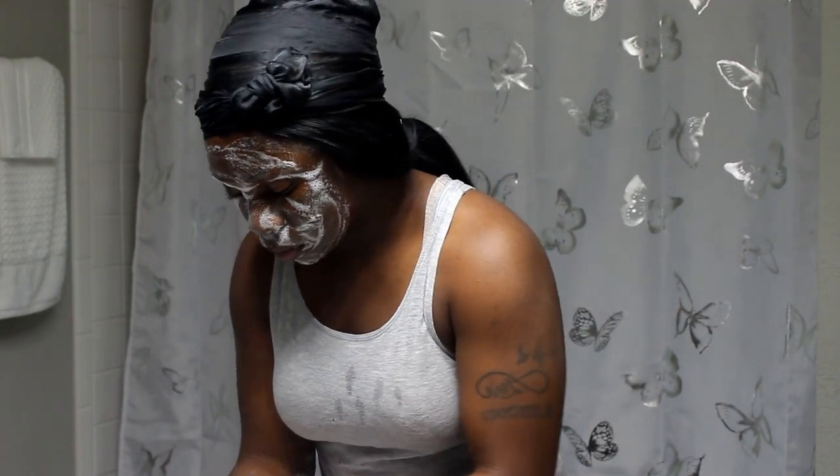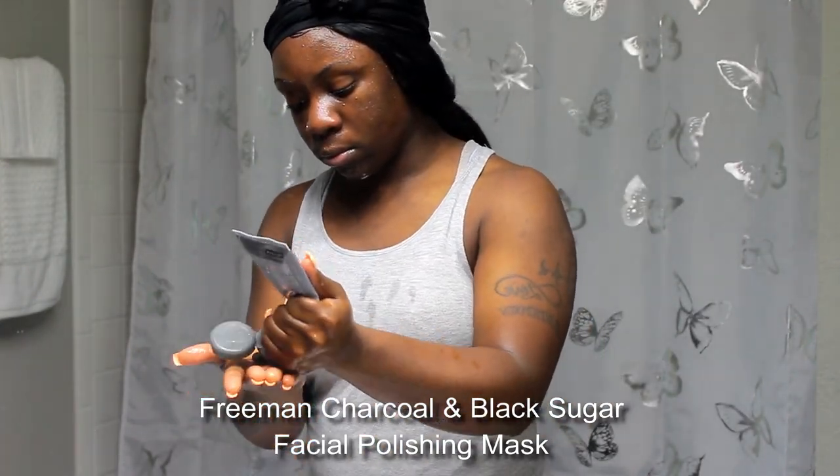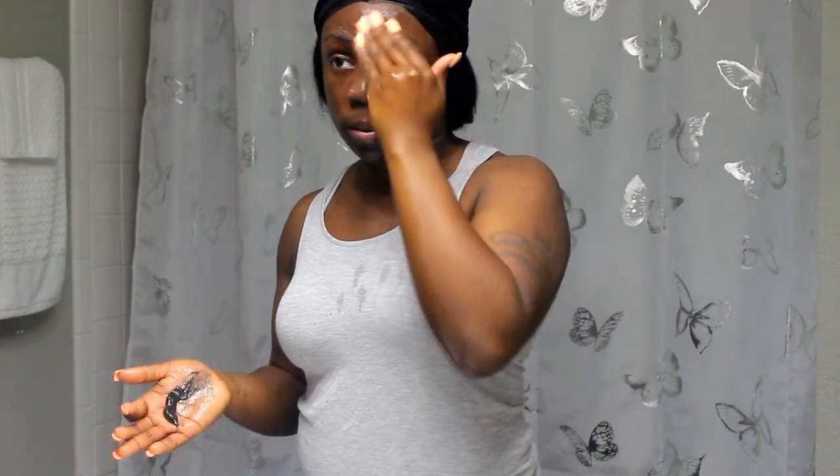I like to rinse my skin off with cold water to close my pores back up. But right now I'm actually rinsing with warm water because I'm about to go in with my scrub — it's the Freeman Charcoal and Black Sugar Scrub. It's also a mask, but I mostly use it as a scrub. I use it as a mask sometimes for a quick mask, but I have other masks from the same line that I prefer. I didn't include a mask in this video because I did one the night before.